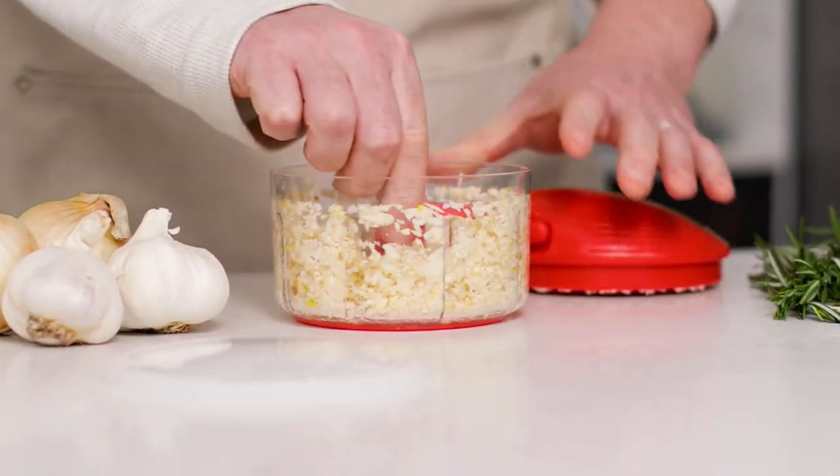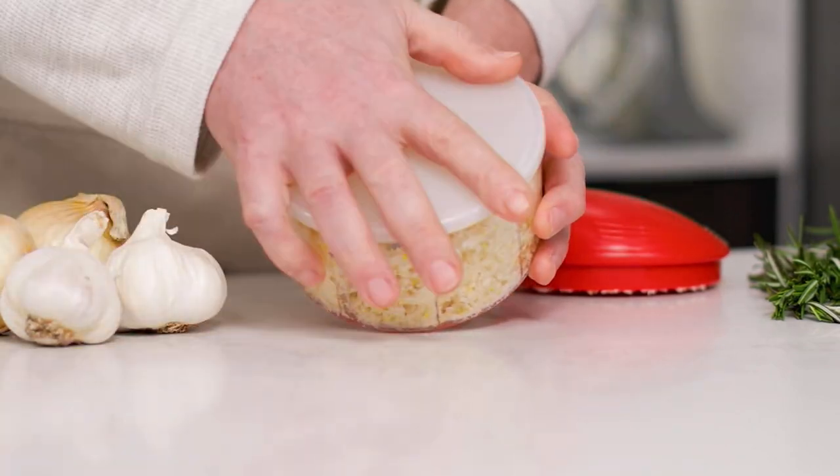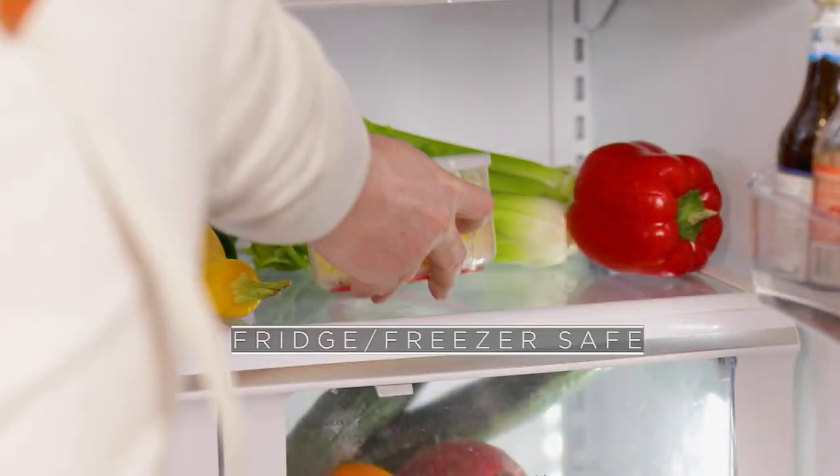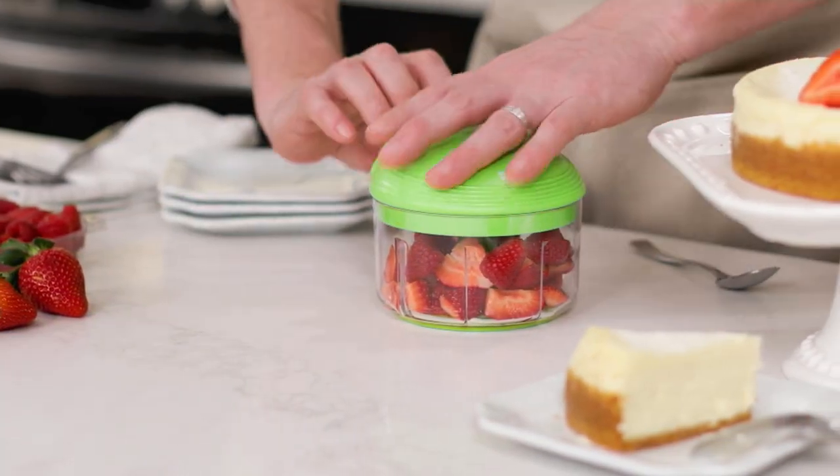Whatever you want to chop, you're going to be able to do it with this — not have to get your hands dirty, and do it so much quicker. Feature price of $31.80, five easy payments of $6.36.